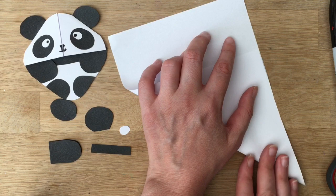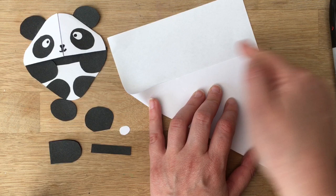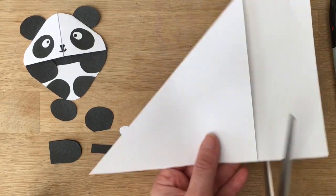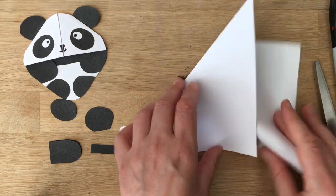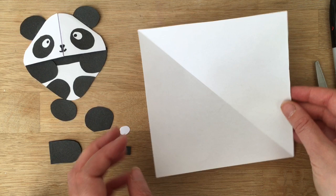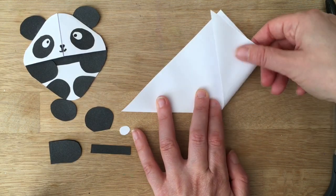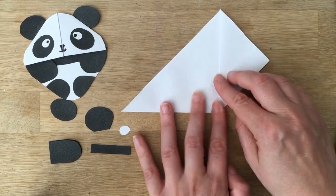It doesn't really matter if you haven't got this exact size — roughly 12 to 15 centimeters square (so 12×12 or 15×15) is perfect for these bookmarks. The first thing I've done is brought the corner across so I can cut a square out. Open it up and you've got a square — this is the basis of all our bookmarks. Bring the corner up to create a triangle, then bring this corner over, creating a perpendicular, and the points meet.